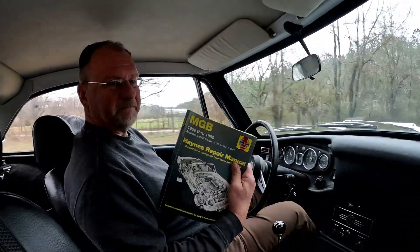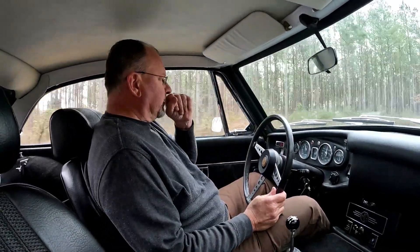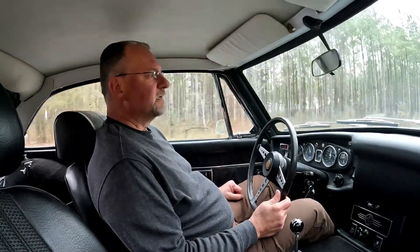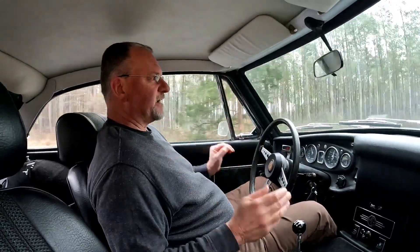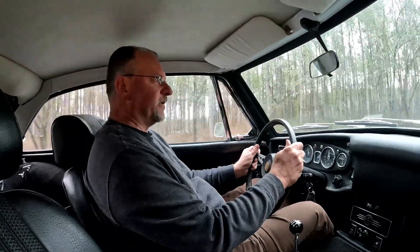They're still an incredibly reasonable car on the market today. If you want just a good driver like this, it's well under ten thousand dollars. If you have some mechanical aptitude, there's very little you can't do on an MGB — especially with your MGB Haynes manual.